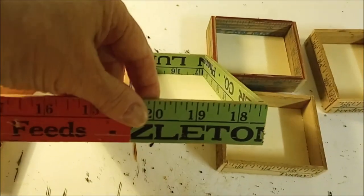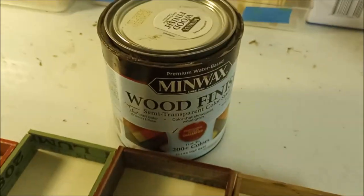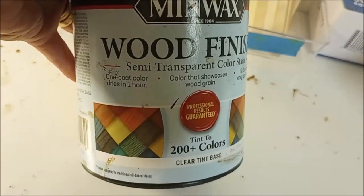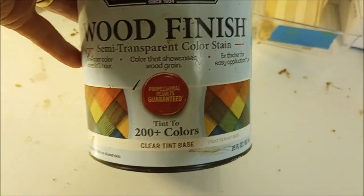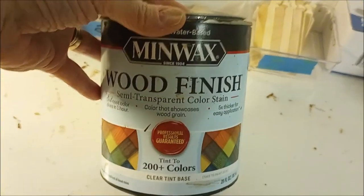So I'm going to leave those two, and all I'm going to do to all of these is put a very light coat of this. I'm using Minwax Wood Finish Semi-Transparent Color Stain Clear Tint Base, which can be as dark or as light as you want depending on how many layers you put on and how thirsty your wood is.